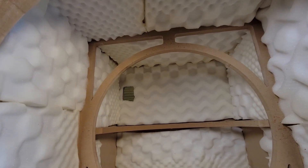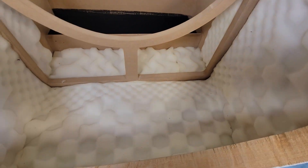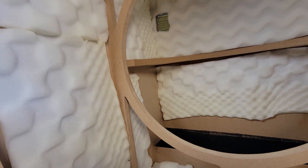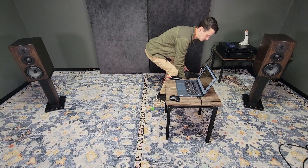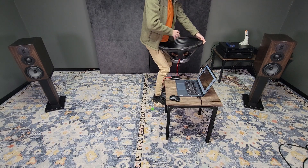While our primer is drying we can work on our damping. Damping is crucial to a large enclosure like this — it will help to reduce standing waves in our cabinet. I'm using a mattress topper here to line the walls. You could also add a bit of polyfill loosely for good measure.